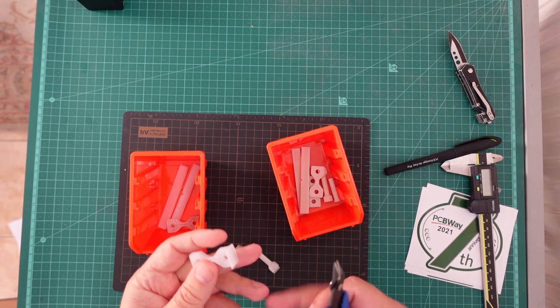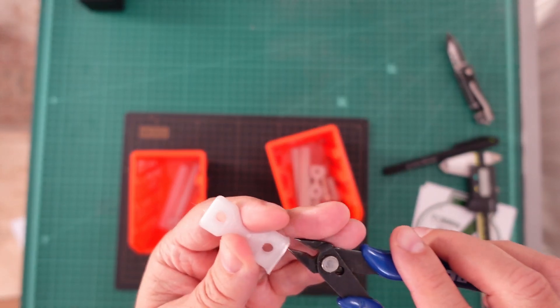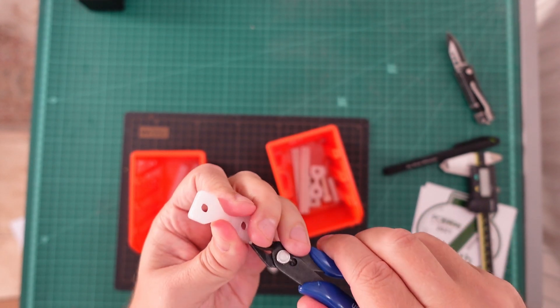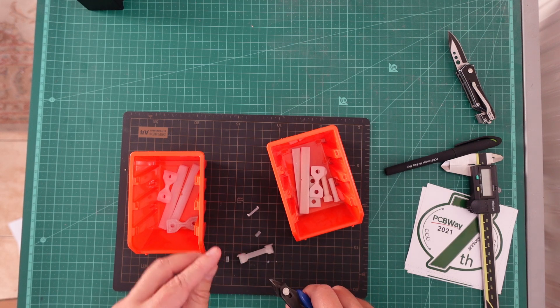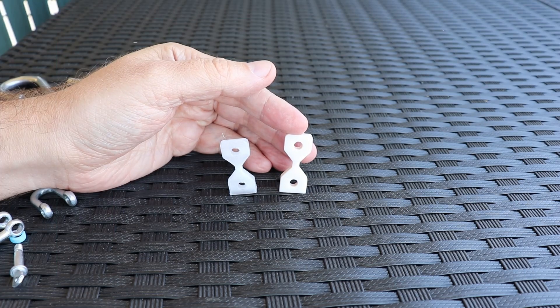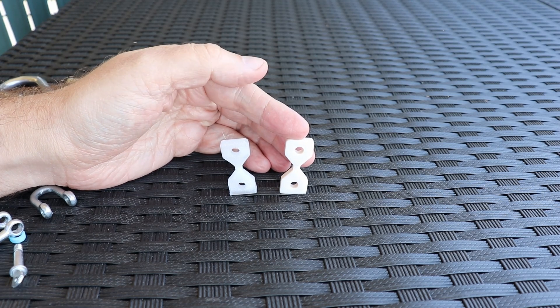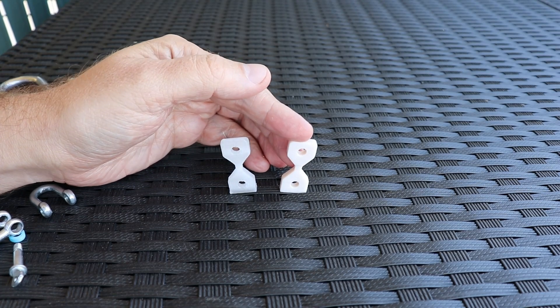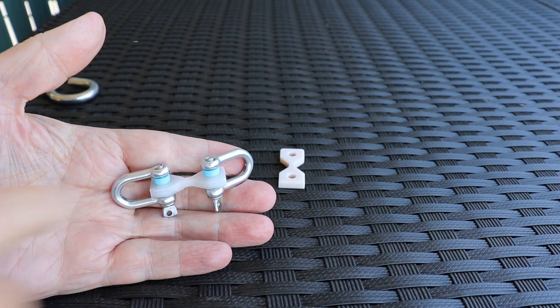I also have to clean these test specimens for the FDM printing because I added small supports for easier printing. I am starting with layer adhesion tests — these test specimens are printed in vertical position. Of course with SLA we don't have layers, but I want to see if there are any differences between the printing orientations. Starting with polycarbonate.